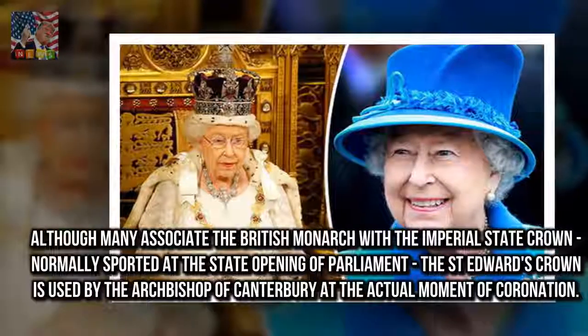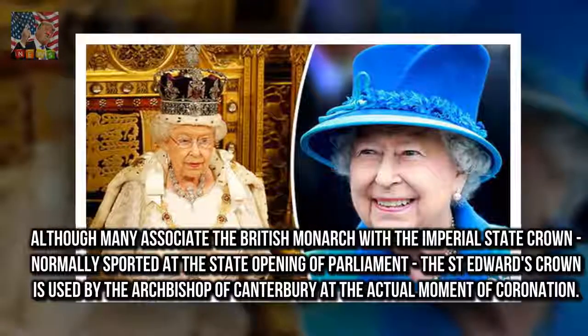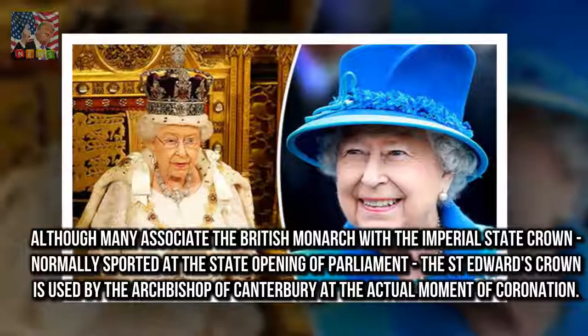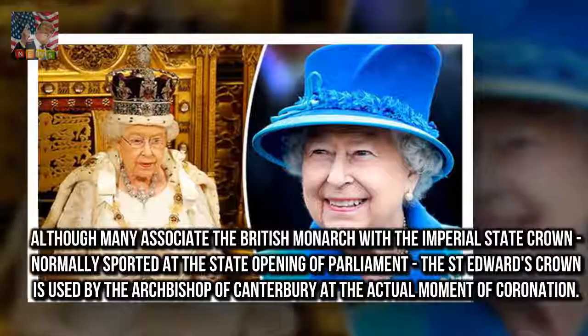Although many associate the British monarch with the Imperial State Crown, normally sported at the state opening of Parliament, St. Edward's Crown is used by the Archbishop of Canterbury at the actual moment of coronation.